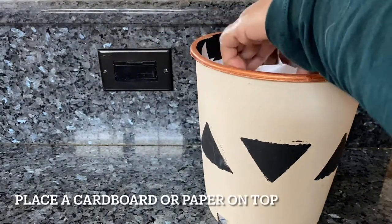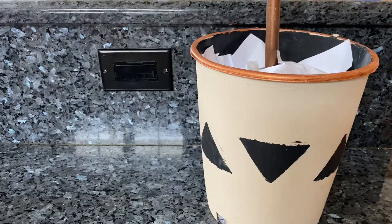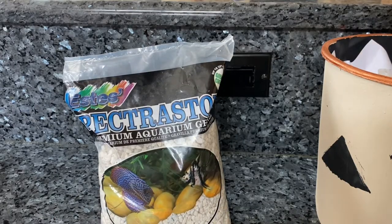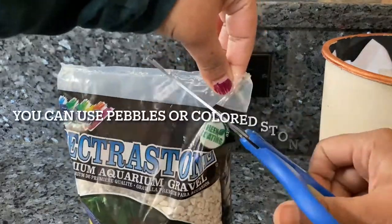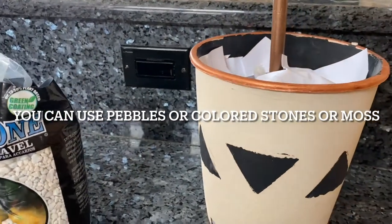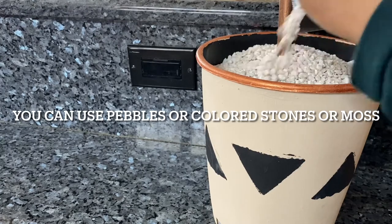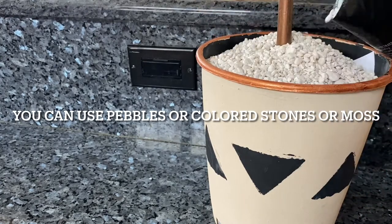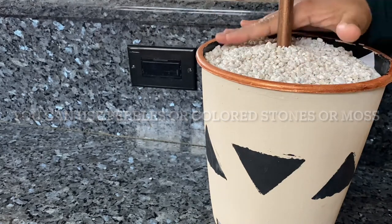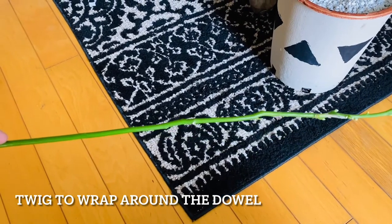To finish the look, I'm going to add aquarium gravel. You could add any stones or colored stones, pebbles, or Spanish moss if you can find that at the store. It's basically adding something on top to make it look beautiful. To give it a more realistic look, I'm going to use a twig and wrap it around the dowel.